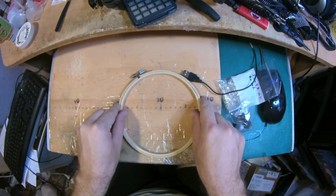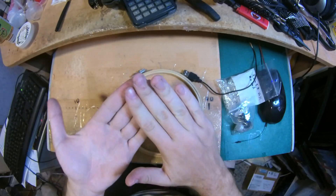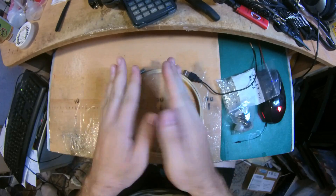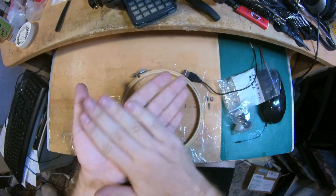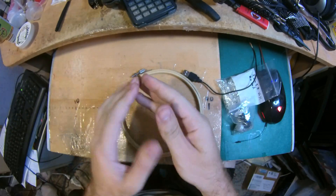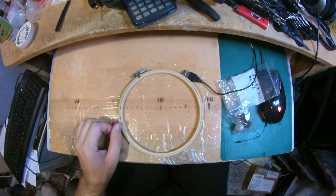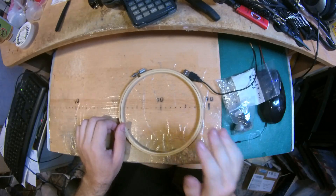First of all, forgive me about my dirty hands — this is printer ink. I opened my printer to fix it and it just went all over the place, and this takes like one day to totally wear off.